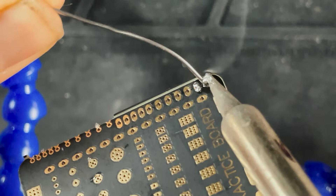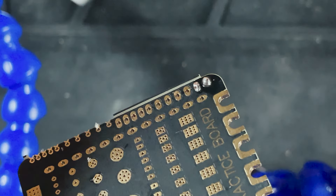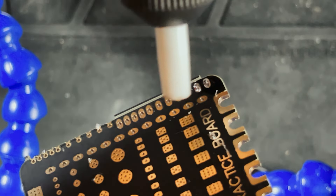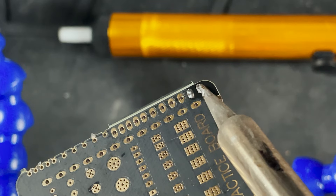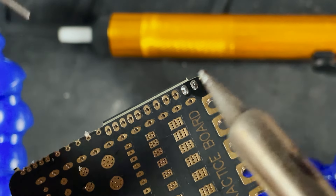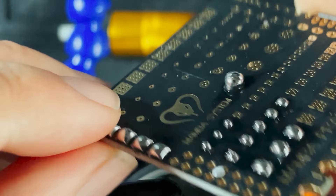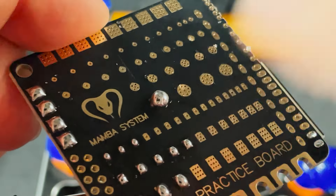You can also use a solder sucker. The way you use it is: heat the solder up and then suck it up — now all the solder is right in the tip. I typically just use the method of heating it up and knocking it off, but you can use a solder sucker if there's just way too much. I'd really only use a solder sucker if there's a lot of solder chunked up in a big glob — that's not the kind of thing you can just scratch off with your soldering iron.